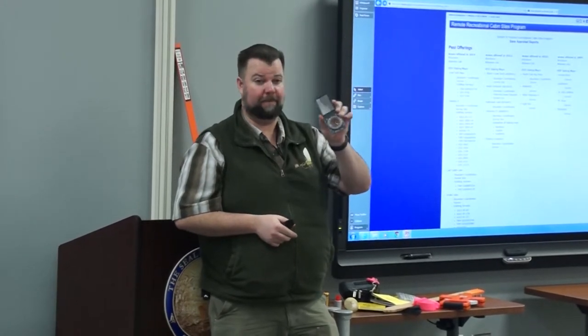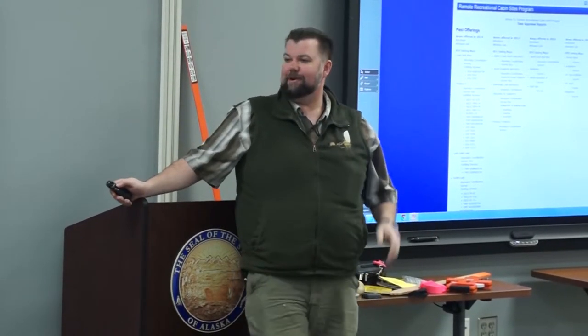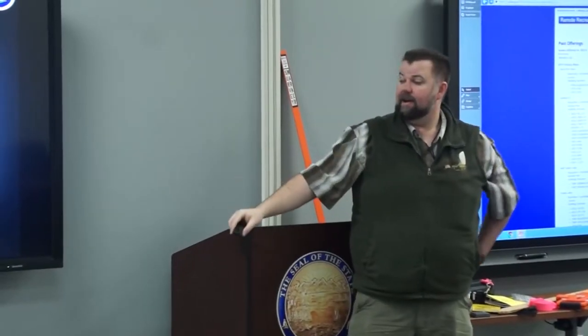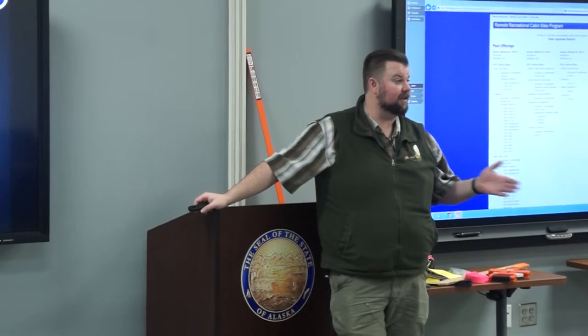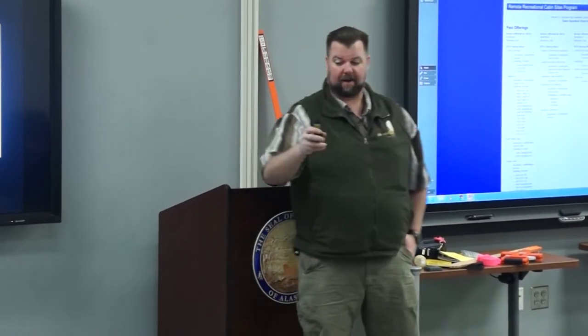To get an accurate measurement, you need to account for declination. Magnetic north is different from true north — true north is the North Pole, while magnetic north is located north of Hudson Bay, Canada. The north needle on your compass points toward that area. If you don't account for declination, it's going to throw your parcel off, rotating it by some degree. The declination for your area varies anywhere in Alaska depending on local geomagnetic features.